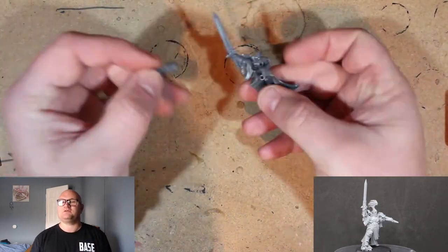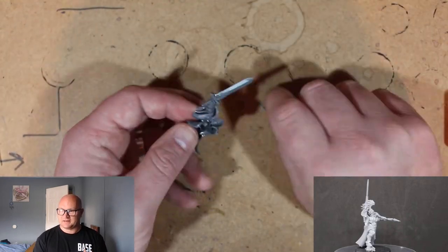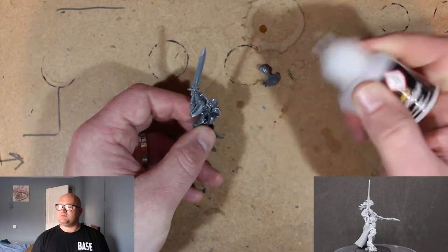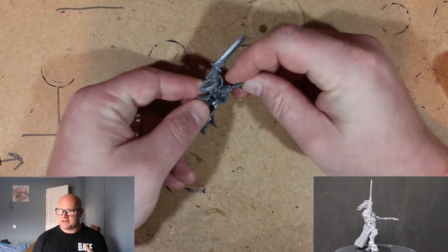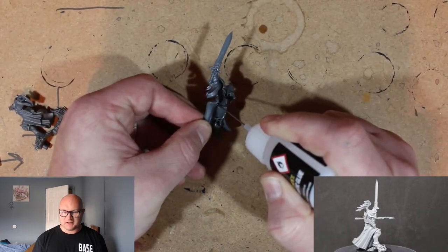Now the setup in the instructions is to put the head in first. But usually with a lot of these new models there's a part under the neck where there are slots and holes. But not with this one. It says to put it in before you put the other part of the body in.